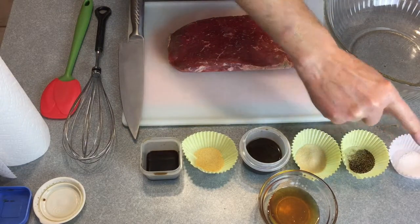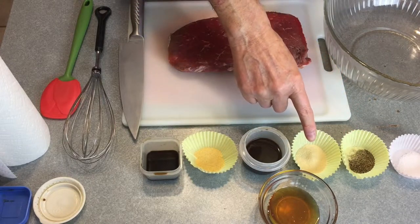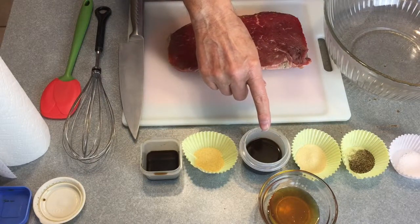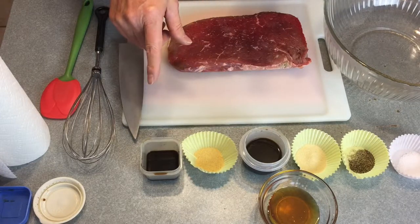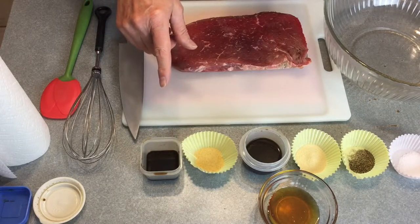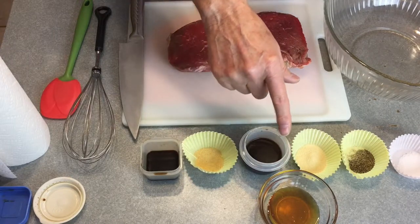So here's what we have, from left to right: one teaspoon of salt, one quarter teaspoon of pepper, one teaspoon of garlic powder, one tablespoon of Worcestershire sauce — well, that's hard to pronounce — one teaspoon of onion powder or dry onion, two tablespoons of liquid smoke, and you can work with that however you like it.